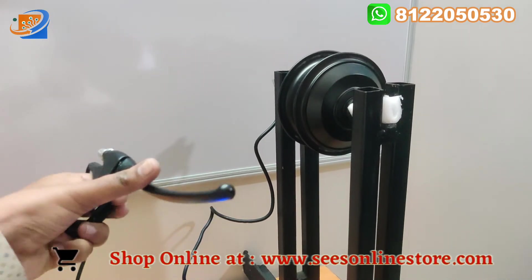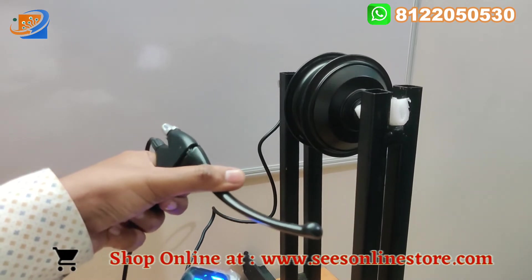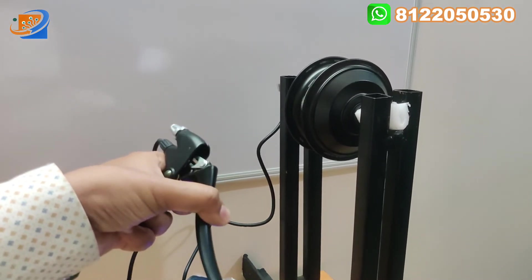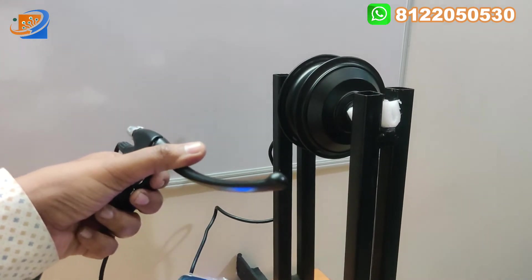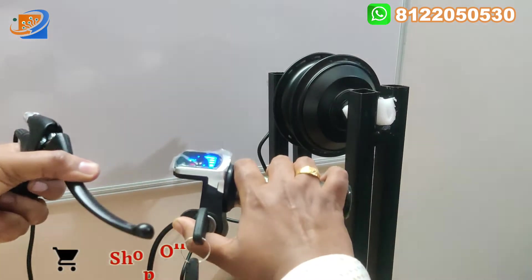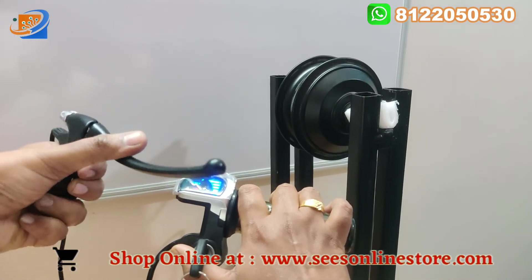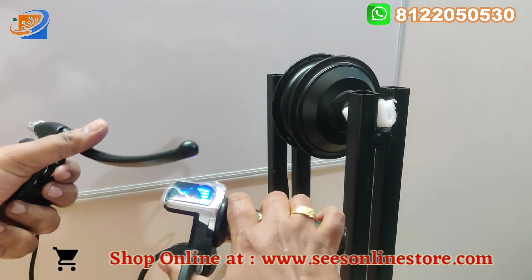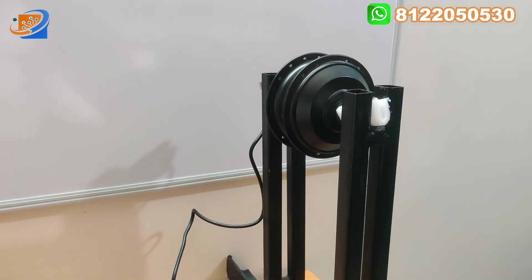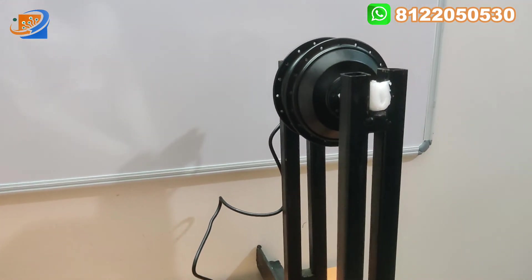The motor is getting rotated. Now we can apply the brake — see what happens. The motor stopped at that moment, and it can again rotate if we suddenly accelerate. So this is the speciality of this hub motor — this is quality good, coming with the Vendomec make.